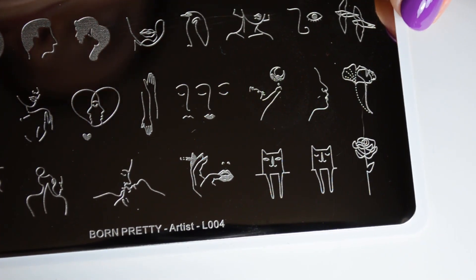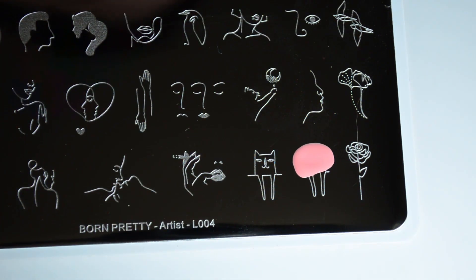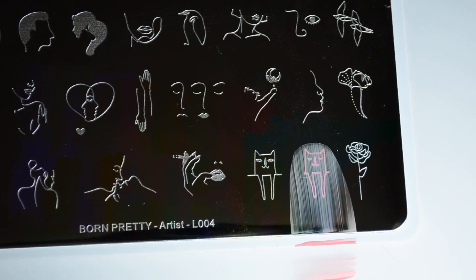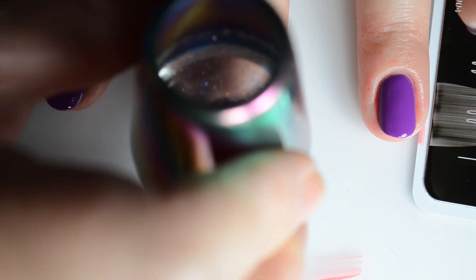This plate isn't something I would necessarily buy, so I ended up just picking the things that stood out the most for me, which were the cat images. I also really like the bird images on this plate. I just decided to pick a theme and go with it.